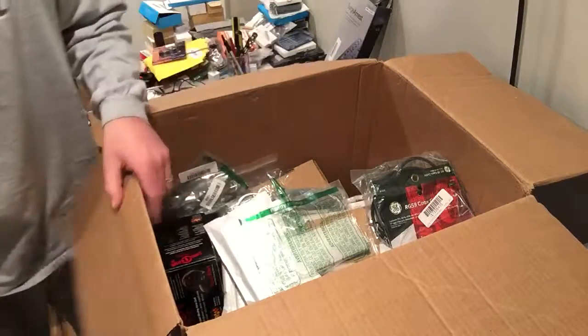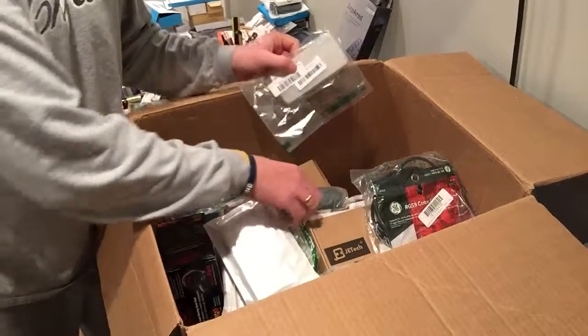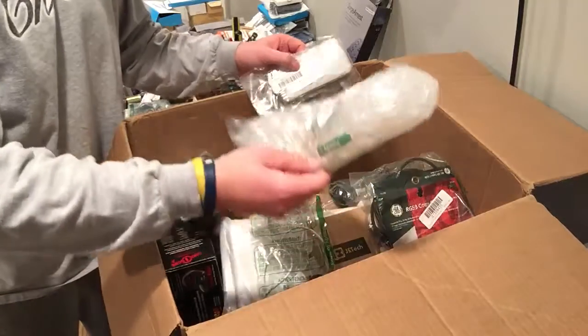Cords. I have a cords box. You get a ton of those. I think this is the foam case box.